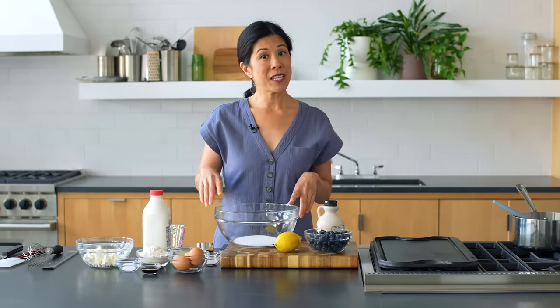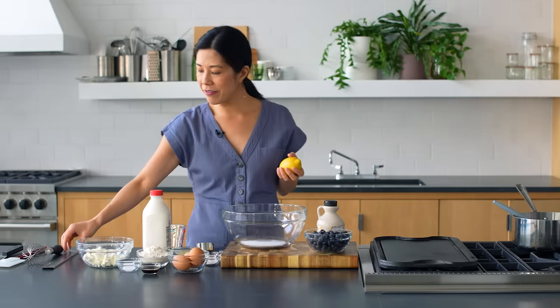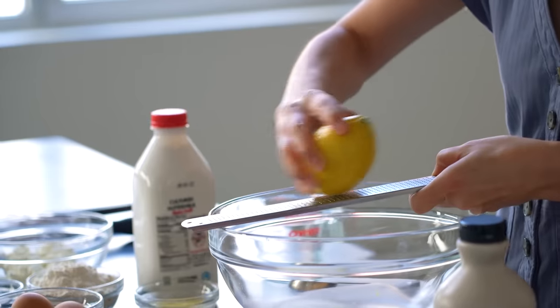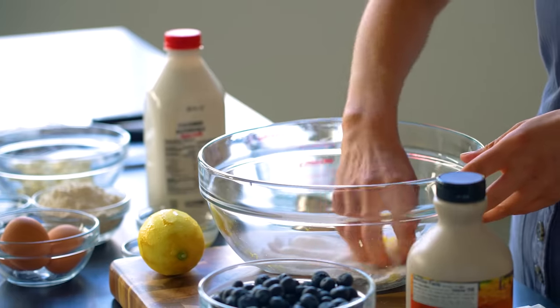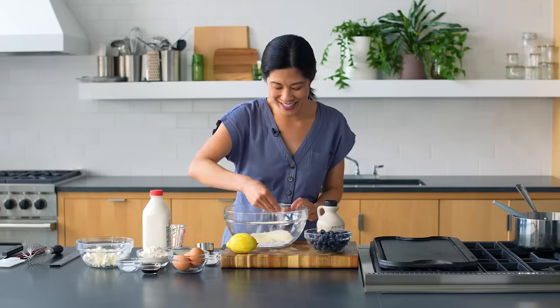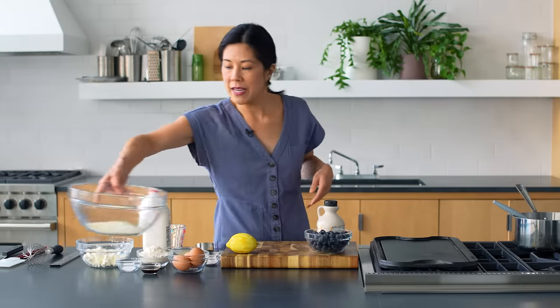When I make lemon ricotta pancakes, I actually like to make them a little sweeter. With standard pancakes I usually make them not too sweet so I can drench them with syrup, but here I want them to have a little sweetness. I'm going to make a lemon sugar to give the pancakes a lovely lemon flavor. I take a microplane zester — a must-have tool if you love citrus — and zest the lemon right over the sugar. Then I gently rub it so all the zest is coated in sugar, which prevents it from releasing any bitterness. The sugar turns a sort of pale yellow color. I'll let that sit and get all lemony.